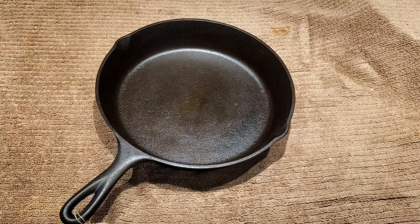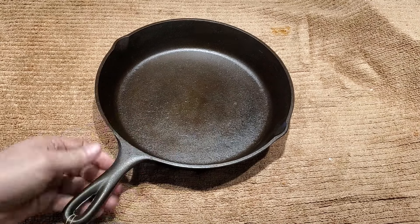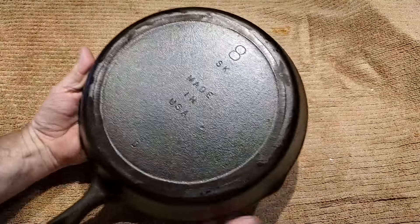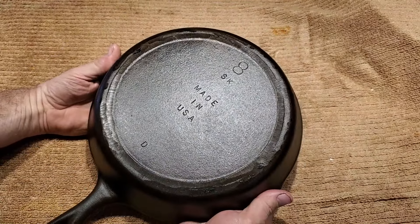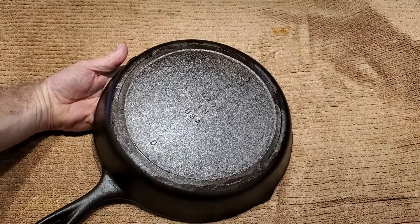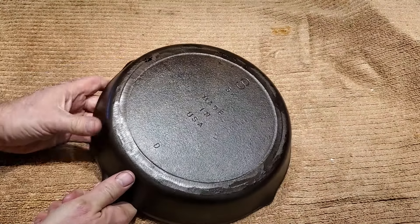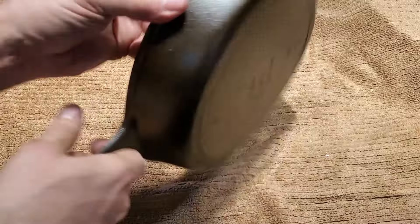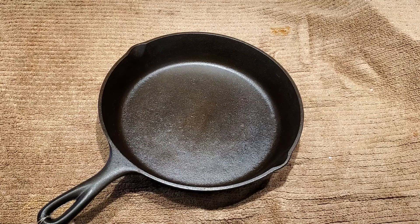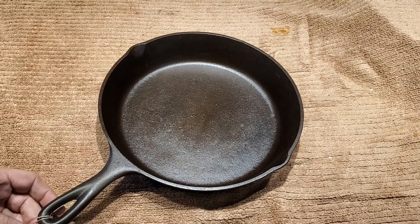We're coming to an end of another episode, and I thought I would pull out the mysterious hacked three-notch Lodge. Here it is, all seasoned up and ready — it came out really nice. Unfortunately, look at it — it's been ground down. Somebody took a grinder to this thing and removed the heat ring; there are still parts of it, but it's been modified. This is a late model three-notch Lodge, probably post-'65 or something like that. It's relatively smooth inside — it's going to be a good user. I've got a little tag on it — right now the tag is $25.